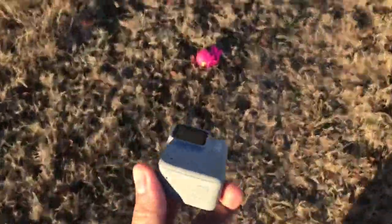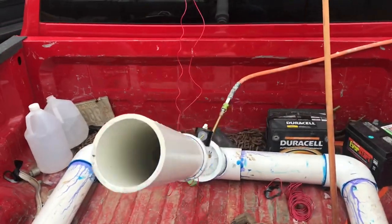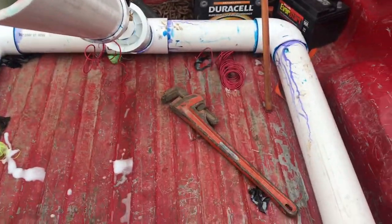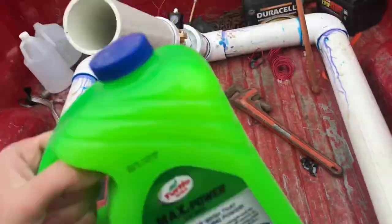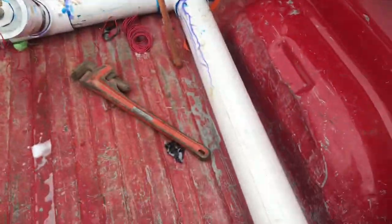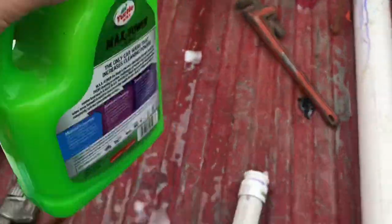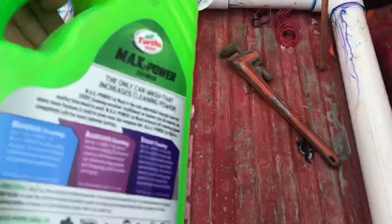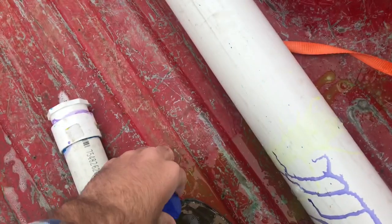The jellyfish launcher 6,000 also doubles as a foam cannon. You just put the 2-inch barrel on there and get some Dawn dishwashing liquid and some car wash soap. Take a bunch of them, open her up — I do have measuring cups, I just don't measure. Pour a bunch of that in there.